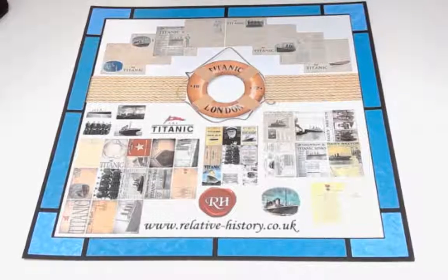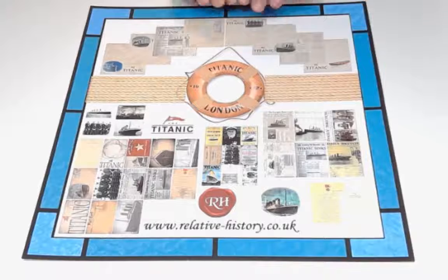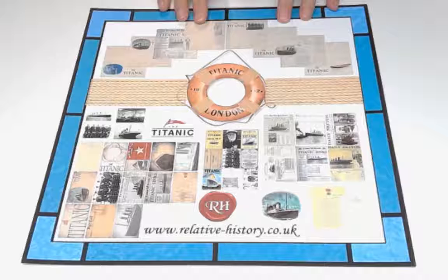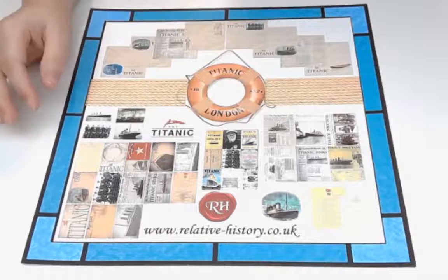Hi guys, it's Jeanette Vilga. In the background you're going to hear my husband working on the kitchen - hopefully it's not too distracting, but it has to get done. I'm very proud of the work that he's done, so I'm very happy. We're going to continue on our series looking at building a junk journal using the gorgeous papers Titanic by Relative History.